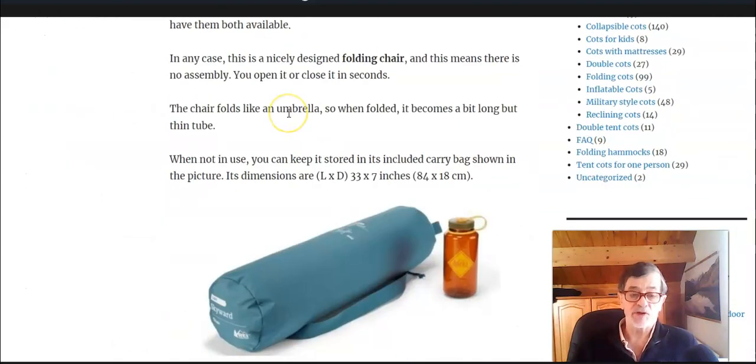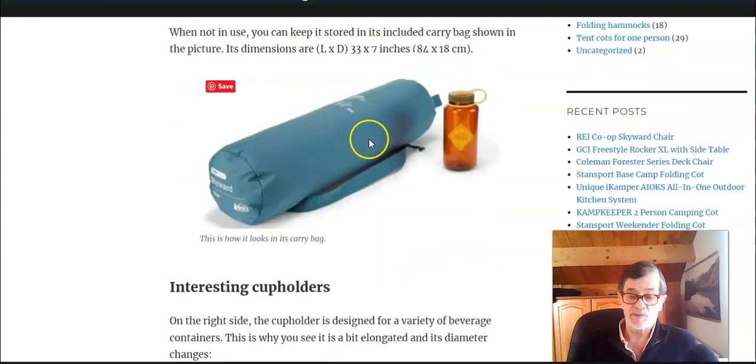In any case, this is a really nicely designed folding chair. There is no assembly — it folds like an umbrella and becomes an elongated tube. You can store it in its carrier bag, and this is how it looks in the back.